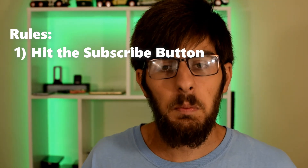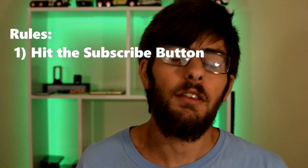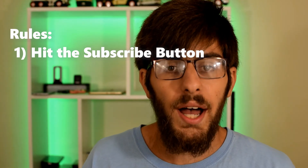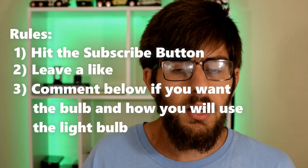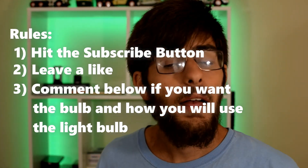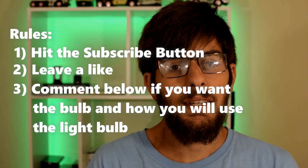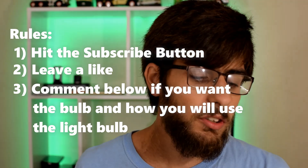To enter this giveaway, all you need to do is hit that subscribe button if it's red, because that means you aren't subscribed. You don't need to hit the bell icon, but it'd be nice so you're notified of future uploads and when I go live to pick a winner. Also leave a like on this video — that helps out and is a great way to figure out how many people entered. Then down in the comments section, leave a comment saying you want the product and how you're going to use it.